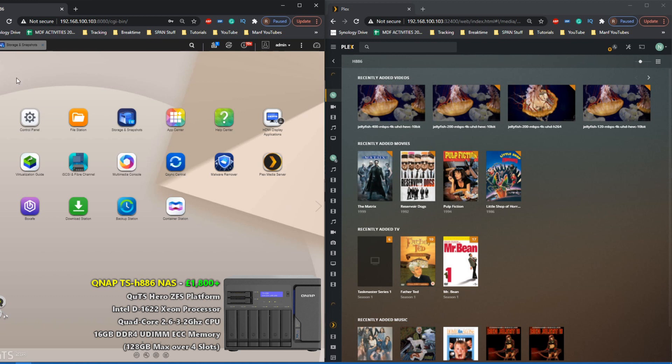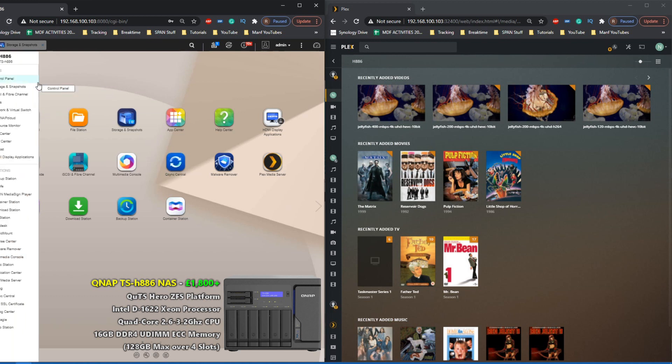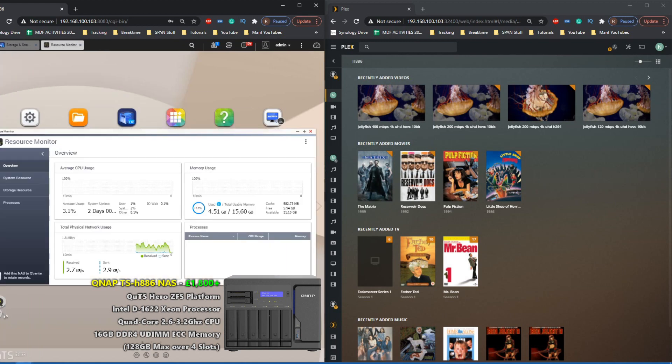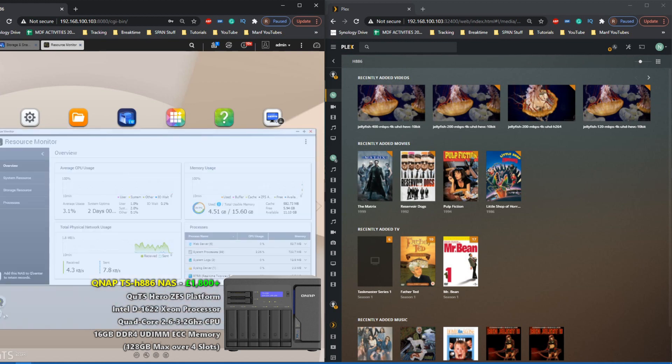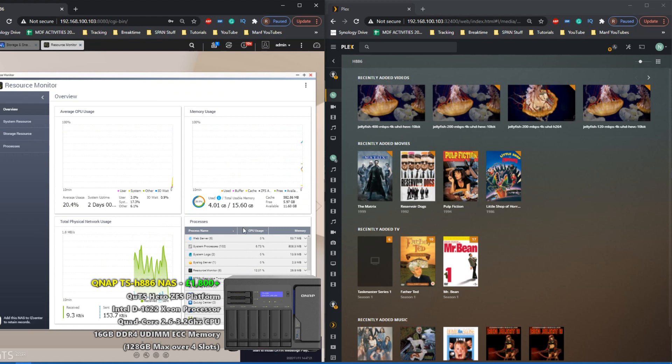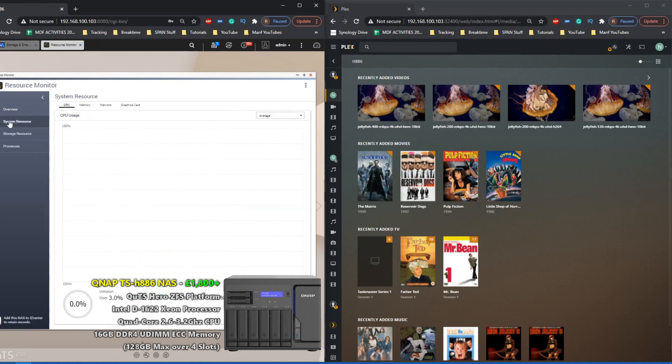As you can see, here is the H886 on the left. We're going to make sure at all times that we're logged in and we've got the resource monitor on screen. At the moment there are a few things happening in the background of this device, and as it's a ZFS file system NAS, the memory will get eaten up a little bit. We also have another test coming up soon with the H9738X, so stay tuned for that.